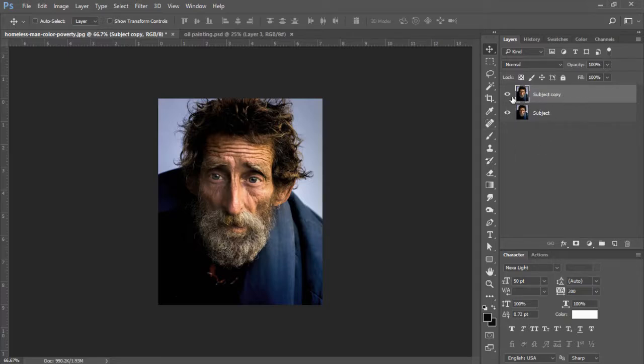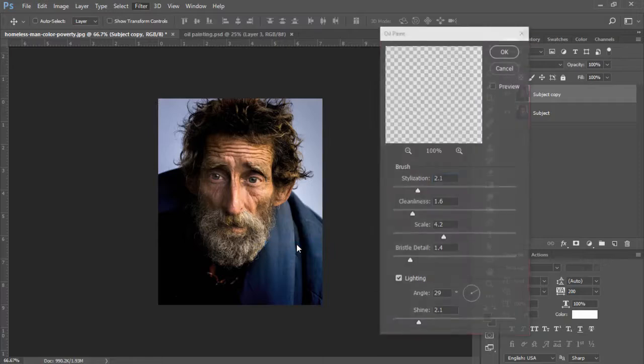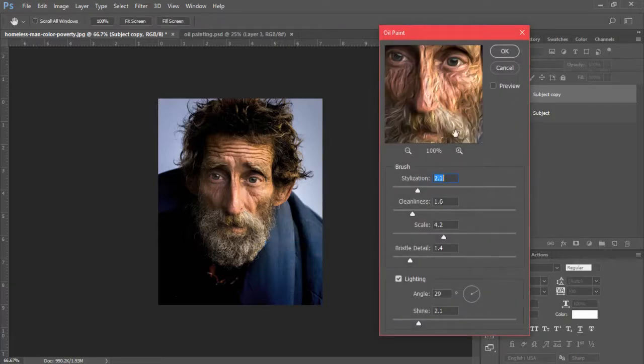On our subject layer copy, we're going to go into Filter, Stylize, and select Oil Paint. My settings for the Oil Paint filter are 2.1 for stylization, 1.6 for cleanliness, scale is set to 4.2, and bristle detail is set to 1.4. The angle of your light source should be reflected upon where your light source is in your image. Our light source is coming from this direction, so my angle is set to 29 degrees and my shine is set to 2.1. Click OK.